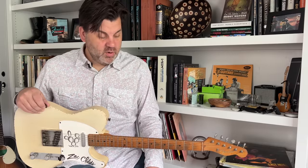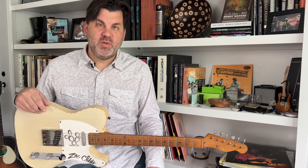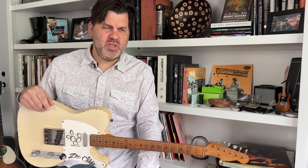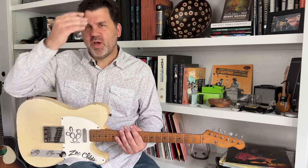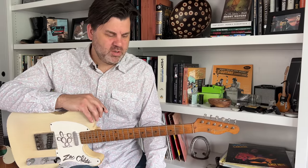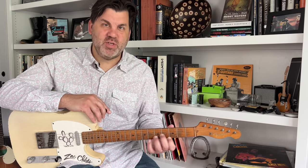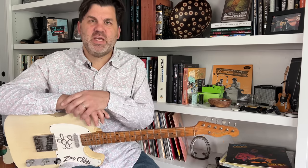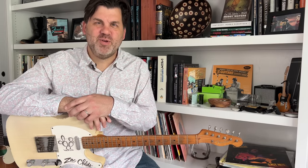Well guys, I appreciate you watching today and I hope you've enjoyed this good little taste of Western Swing. I have some really good playlists — I'll put a link to the Junior Barnard one, because that's one of my favorites. I also have an episode on Junior you can watch. Learn your sixth and ninth chord inversions, especially up on the high three strings, learn them in all the different keys, and you'll go far. Thank you so much — we'll see you next time!